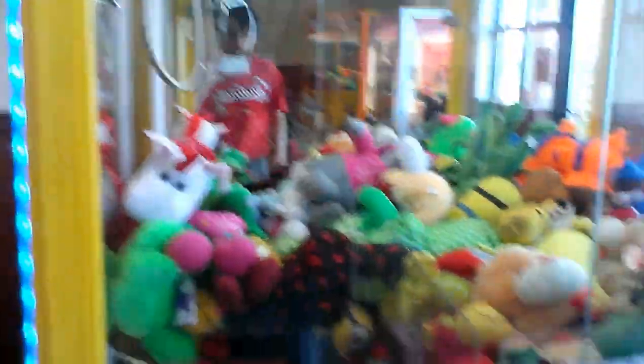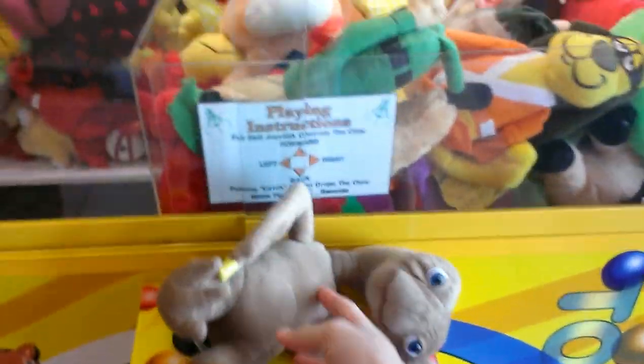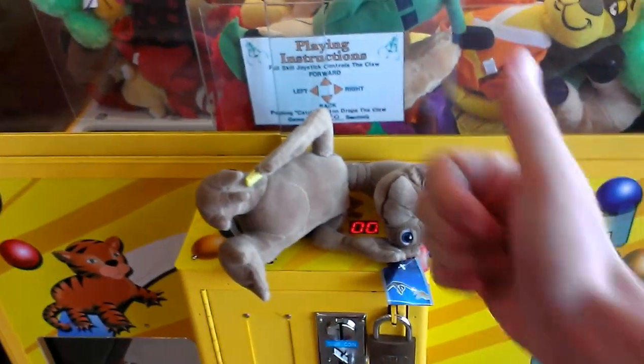Oh yes, yes. Got him. Cool. Nice. I got ET. Sweet. I don't know if I got good filming on it, but I got it. Thanks for watching.